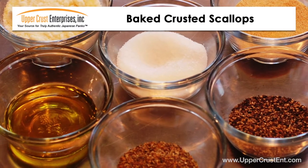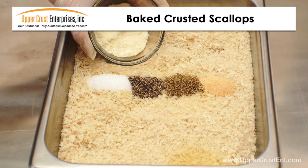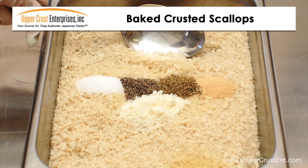Add pepper, garlic powder, Italian seasoning, grated parmesan cheese, and salt. Add each ingredient and lightly blend until evenly mixed.